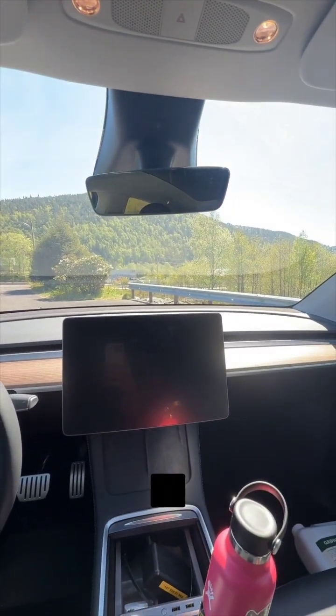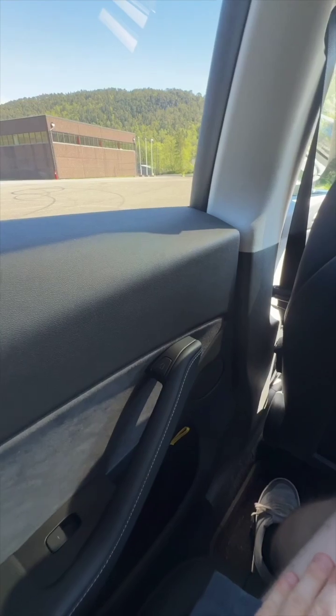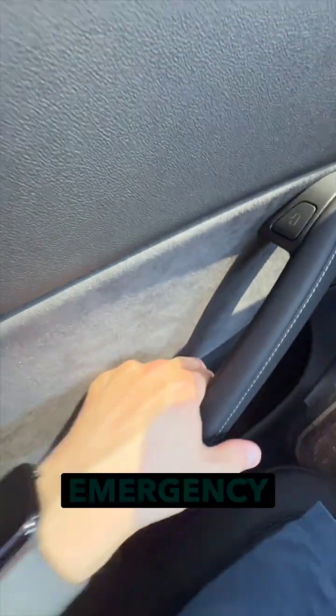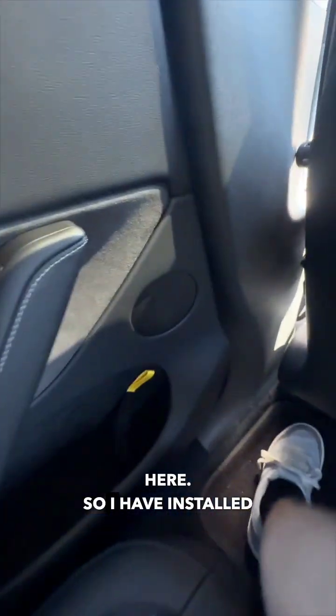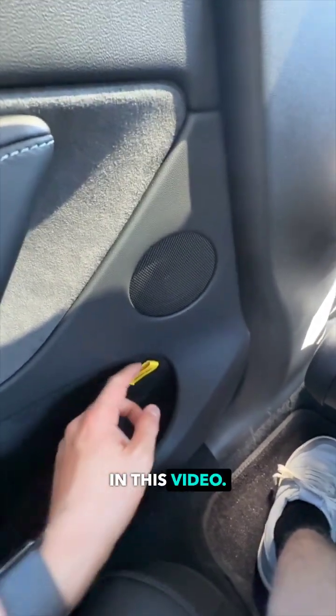If you're sitting in the rear of the Tesla Model Y with no power on the car, you can't get out. You can't press this electronic door release. There is no emergency door release here. So I have installed my own emergency door release and I'll show you how to do that in this video.